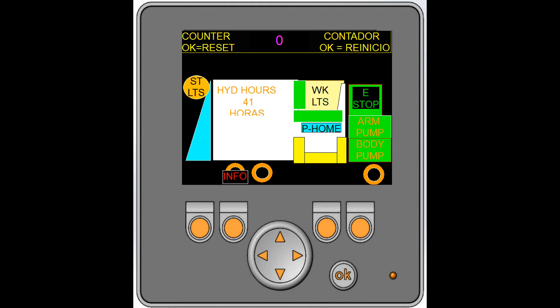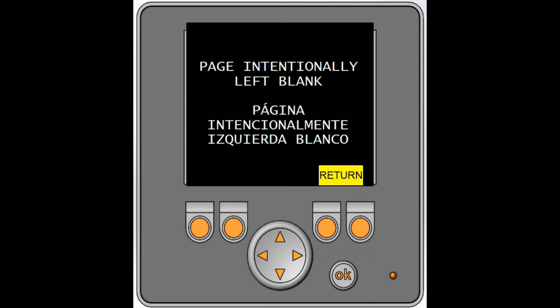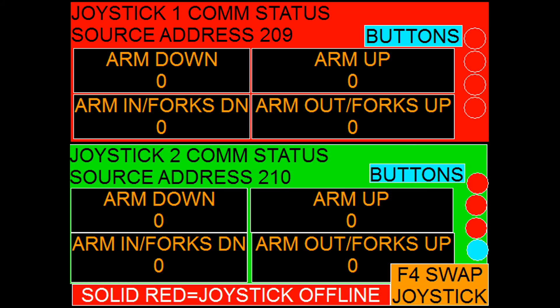Now let's explore the troubleshooting features of the display. Use the right arrow key to navigate to these screens. The first screen the right button navigates to is blank — press the right arrow again to get to the useful screens. These trucks use a CAN bus network joystick. To troubleshoot a joystick, use this screen.